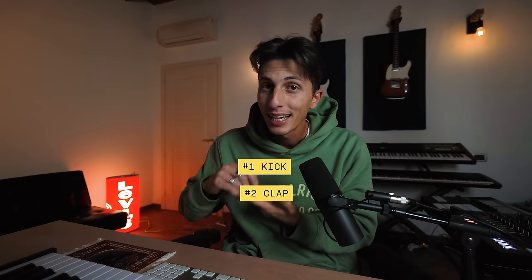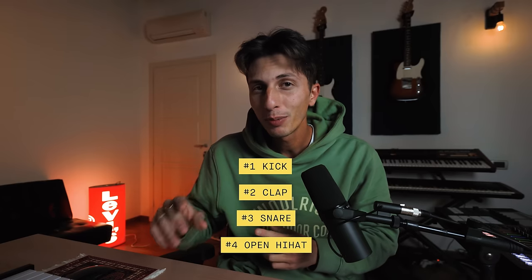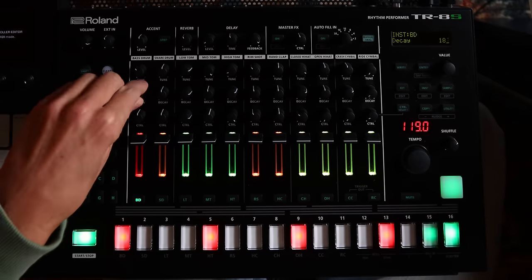The pattern is very, very simple. It's a kick four on the floor, clap, snare, and an open hi-hat. There are also some closed hi-hats, but those are not coming from the 909 drum machine. I'm gonna just put the kicks four on the floor like that — a little bit longer.